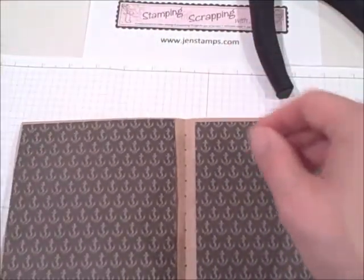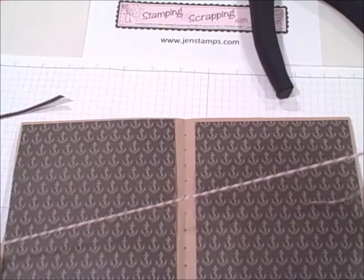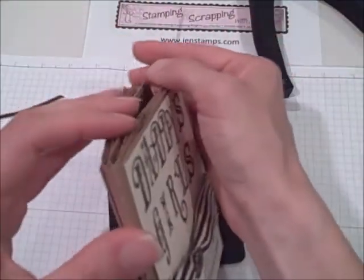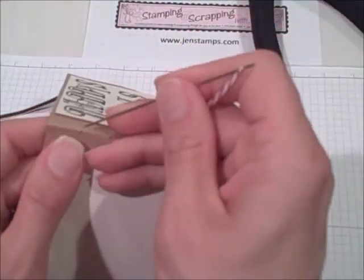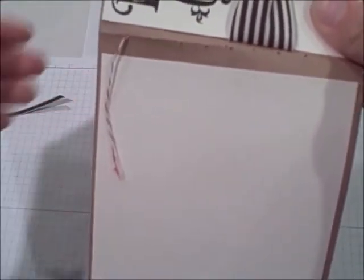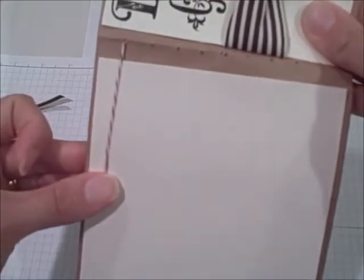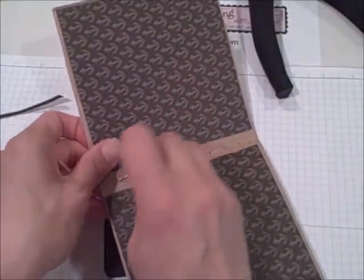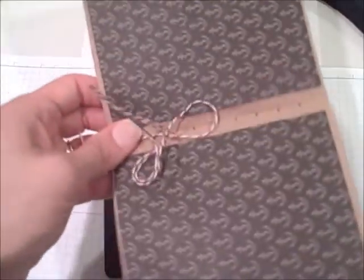So next I'm going to take our baker's twine - this is the cherry cobbler color - and I'm going to start at the top on the outside of the book and just basically thread through. This is about 18 or 19 inches of baker's twine and I want to leave about two or three inches on the outside to tie together with the end piece later on. I want to make sure this is hanging out of the top hole and then just thread back and forth.